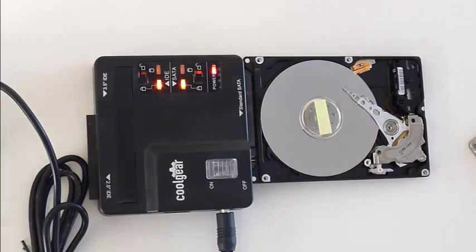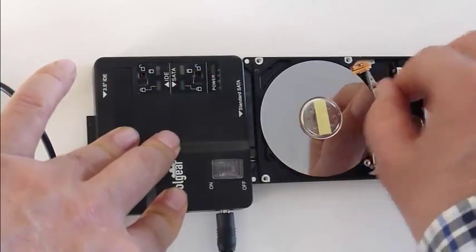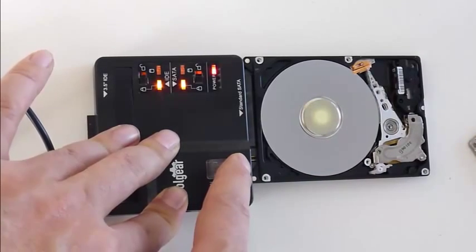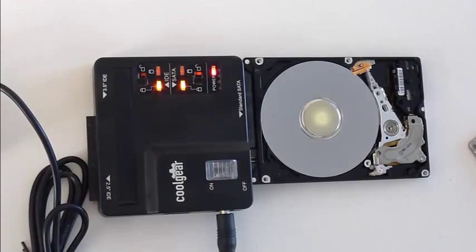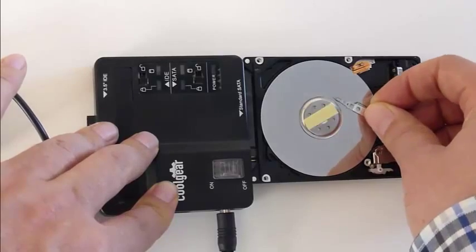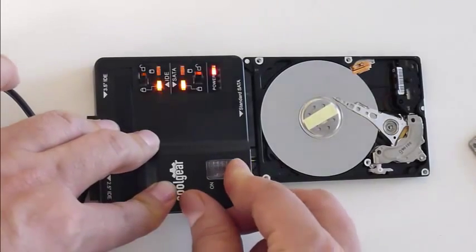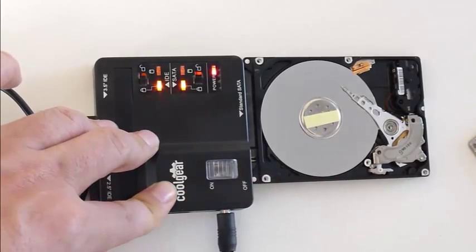Let's switch it off again. Now when I move the head all the way off the disk and power it on, it will spin. And now when I move the head back all the way over there and power it on, it will try to spin — and now it is stuck again.